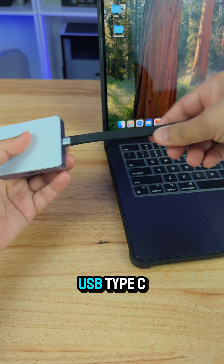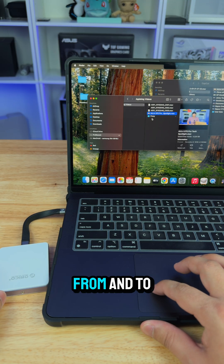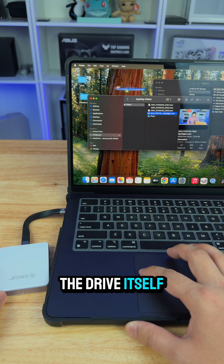Now it should be ready to use — format it, plug in a USB Type-C and connect it to your device. You can rapidly transfer files to and from the drive very fast.